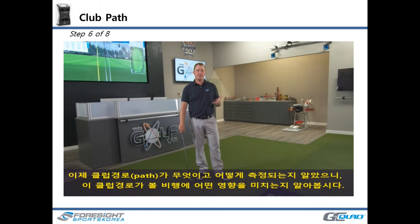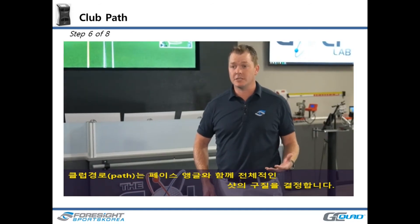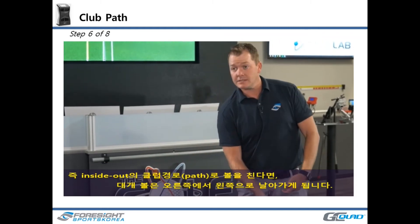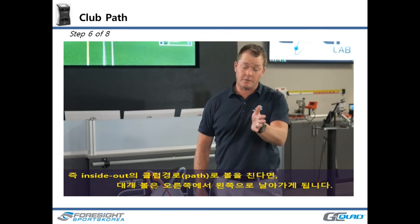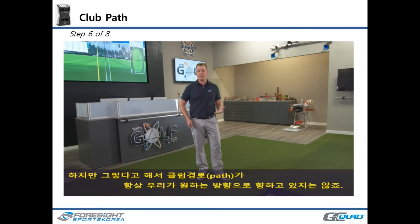Now that we understand what club path is and how it's measured, let's talk about the effect it has on our ball flight. Club path works together with face angle to determine our predominant shot shape. A player with an inside-out club path will more often than not consistently work the ball from right to left. Even in high handicappers, club path is very stable — there's not a lot of variation from one swing to the next. But that's not to say our club path isn't headed in a direction we don't want.